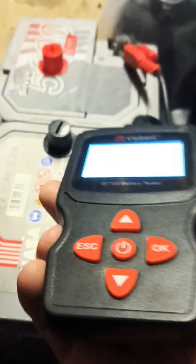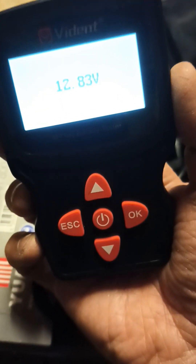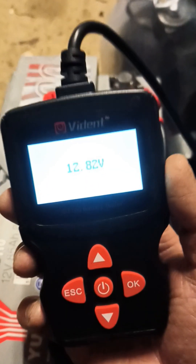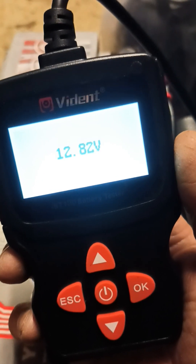It says 12.83 volts. This battery has been fully charged for hours and it's showing fully charged on the charger, which I used. It's running flat on the vehicle so it's coming down quite fast. But anyway, there it is, so that's the first thing you do, and then the next thing you do is just click.